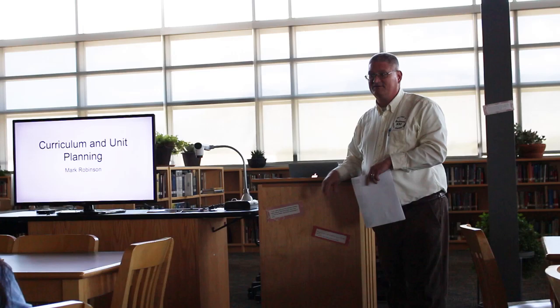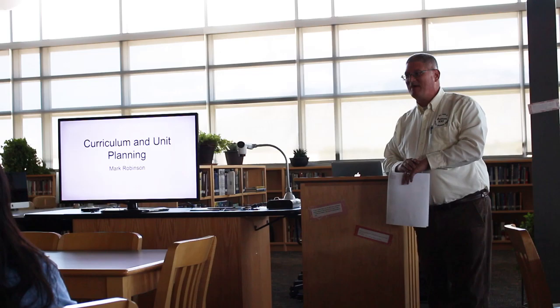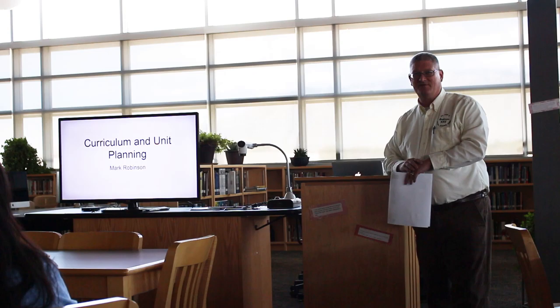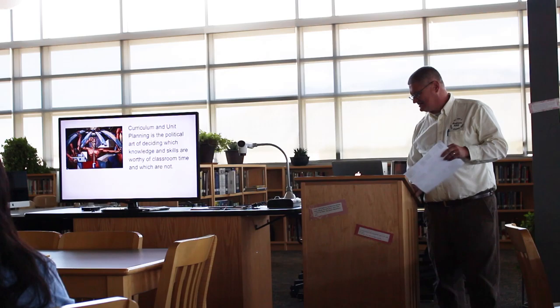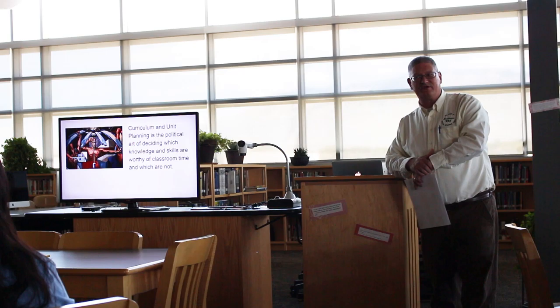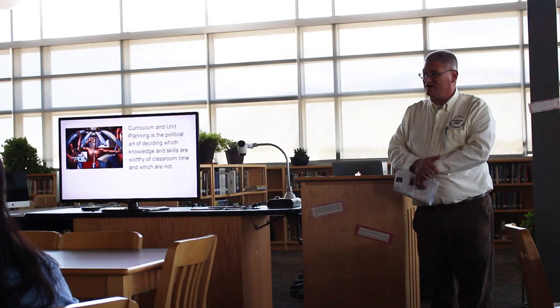Thank you. I'm always a little intimidated to talk to a group like this. Other teachers always know what good teaching looks like, and I don't want to fall short of their hopes. I titled this sort of curriculum and unit planning as a political art — about deciding what knowledge and skills are worthy of time and what are not.